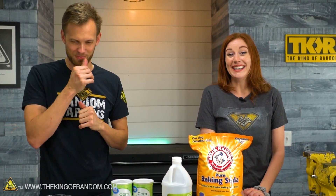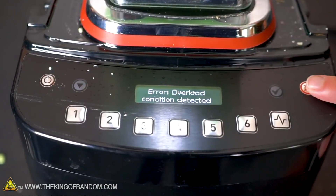And you don't put it in your blender. We almost broke a blender by trying to blend it, and the oobleck won. It beat the blender.